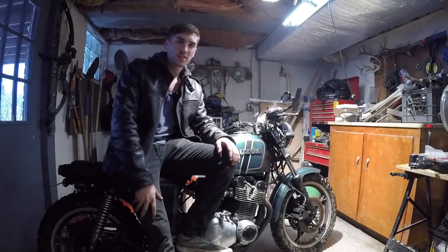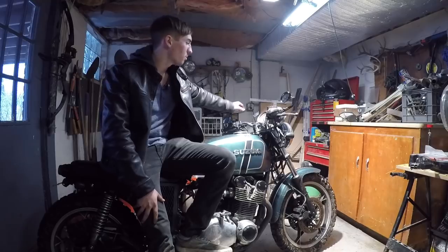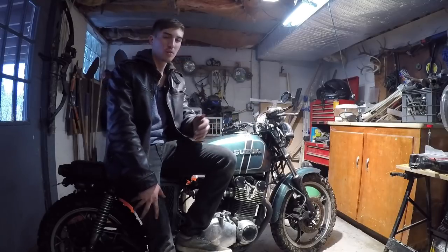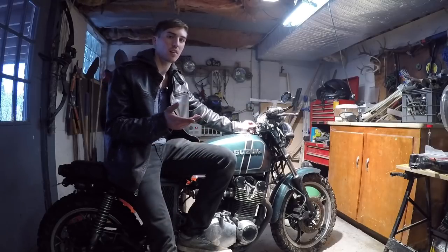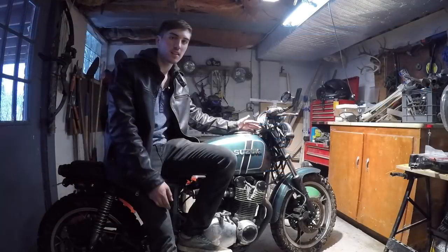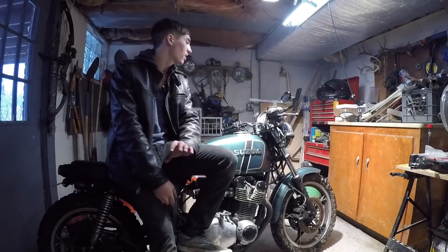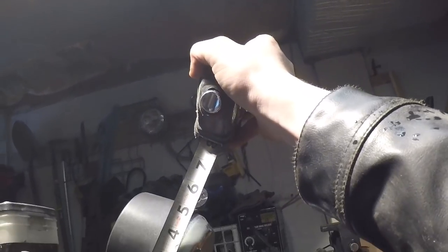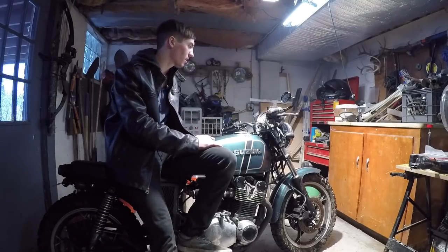Welcome back to another installment of the GS850 scrambler build. In this episode I am going to be removing this big old speedometer. This thing just looks way too 80s for me. I know the 80s were a cool decade but there were some things that came from the 80s that were not cool, and this speedometer is a great example. So I'm going to remove it today and replace it with a brand new Chinese sleek modern speedometer and tachometer unit — just one unit — and it's going to look so much better than this big old ugly thing.